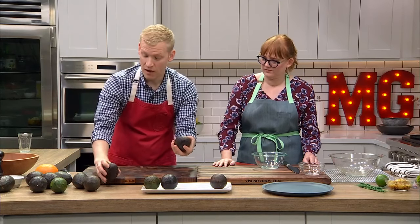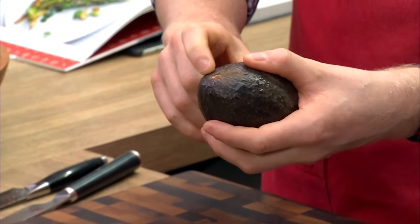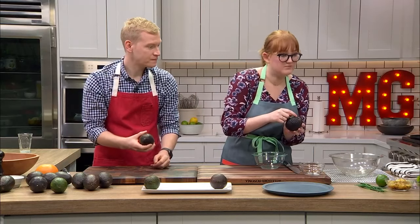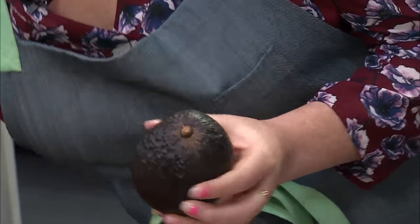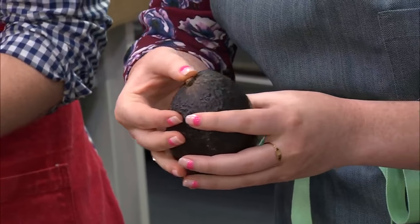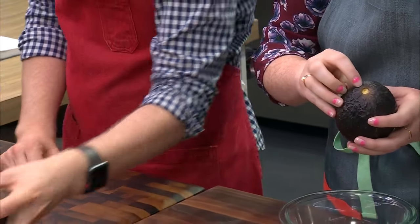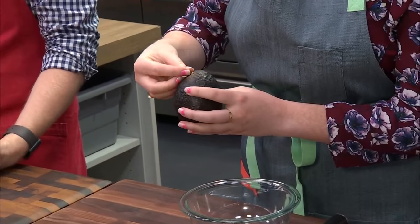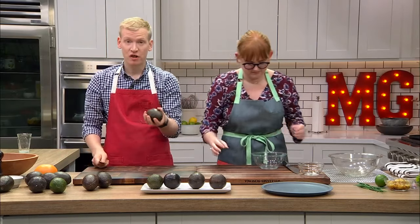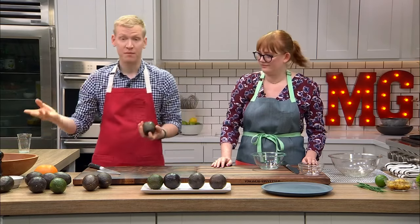One more thing to look for when buying avocados: that little stem end. If it's really firm, the stem won't give at all. If it's breaking, you can kind of wiggle it a little. And when it's ready, it'll be brown and pop right out. I tend to buy my avocados at the breaking stage when they have green under the stem, because then I don't have to eat it that night. But if you're planning to eat it that day, get one where the stem pops right out.